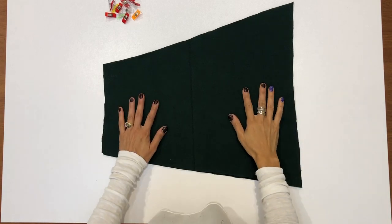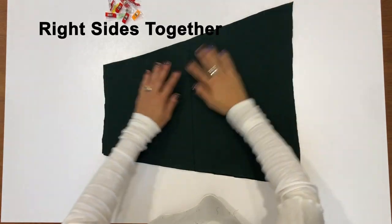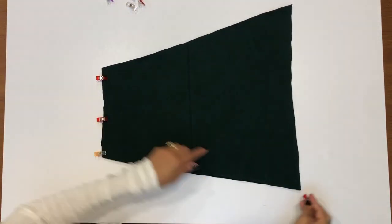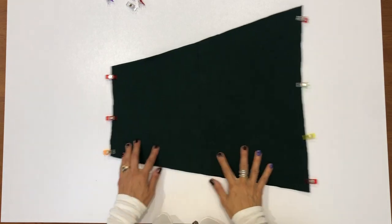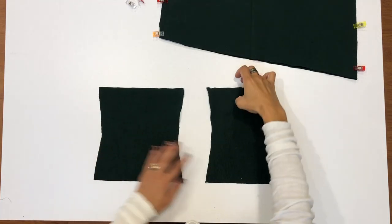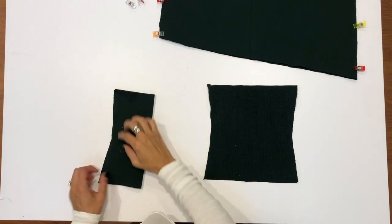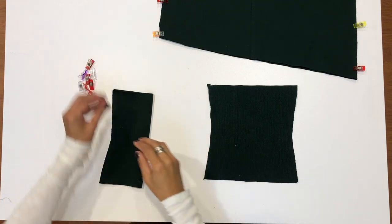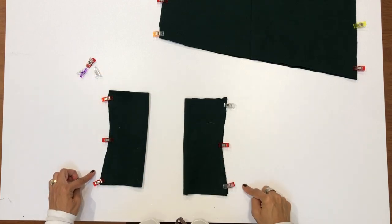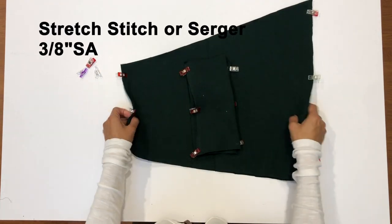If you're hemming the sleeves, you can go ahead and hem those now. I'll be adding the hem band and the sleeve cuffs at the same time. Here you see the asymmetrical hem band, but you can follow along if you are using the regular hem band. Pin the pieces on the side edges with right sides together. For the sleeve cuffs, fold each one in half with right sides together aligning the long curved edges, and pin those in place. Stitch all four of these edges using a stretch stitch or serger at a ⅜ inch seam allowance.